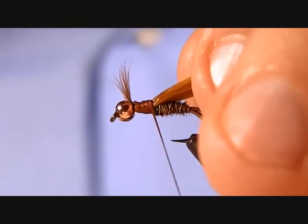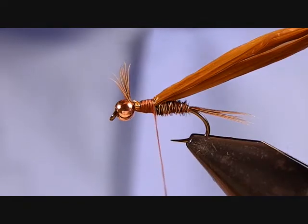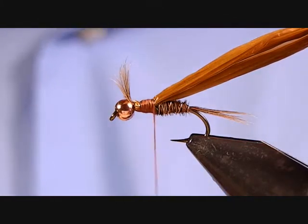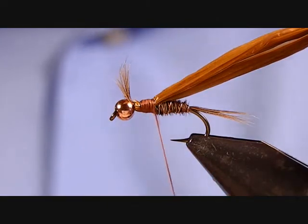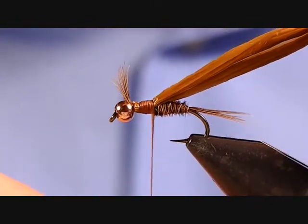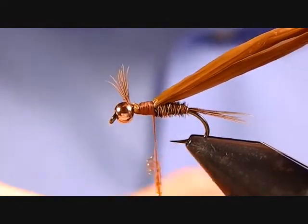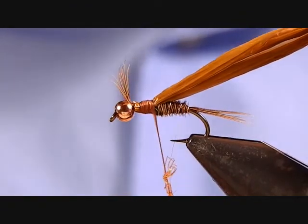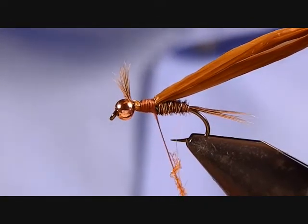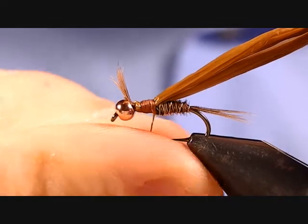Once you have the Swiss straw tied in, you're ready to dub your thorax. What I have here is Hairline Dubbin — their Hairy Ice Dub in a rust color. It's a good mix of natural fibers and some more iridescent fibers, with a lot of nice guard hairs in there for a leggy appearance. Just get that on there nice and thin — you don't need too much of it. Just kind of build up a little bit of a thorax.